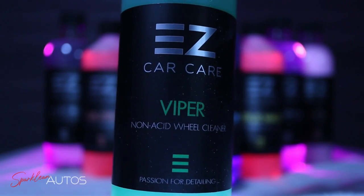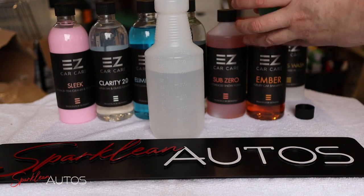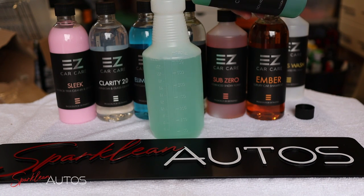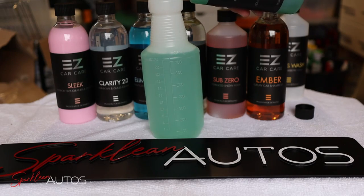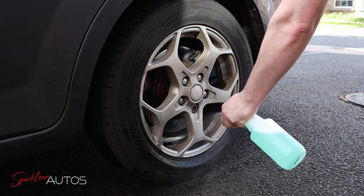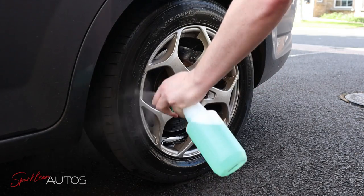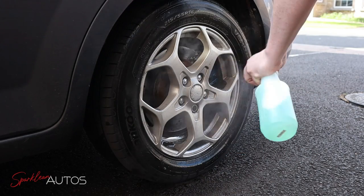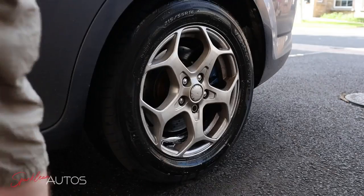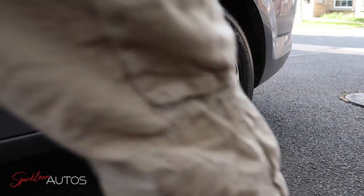Moving on to the wheels, and this is Viper non-acidic wheel cleaner. As per the instructions, the product can be used neat or diluted as much as 10 to 1. I've gone for a middle of the road ratio — 150mls of product to 600mls of water, a 4 to 1 ratio. I should point out that the wheels were actually cleaned before the pre-wash stage, but for some reason I've edited it the other way around. So initially I wanted to spray it on, leave it to dwell for 5 minutes, then rinse it off and see how much of the dirt it removed.